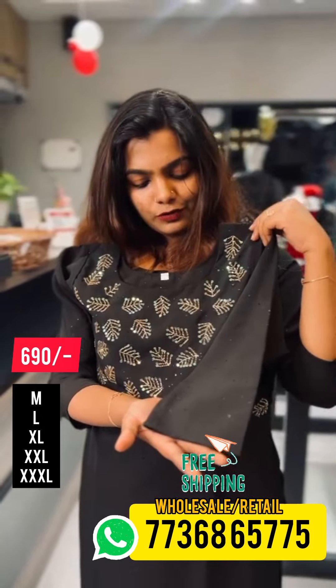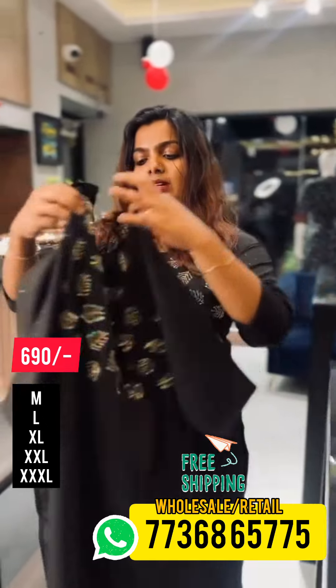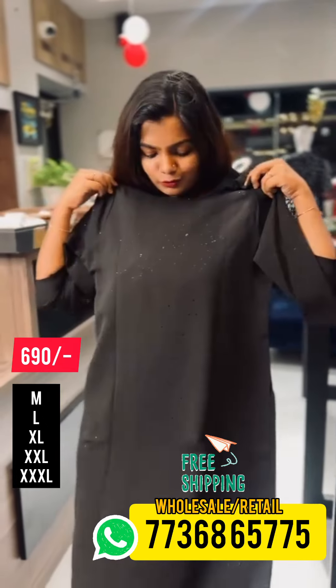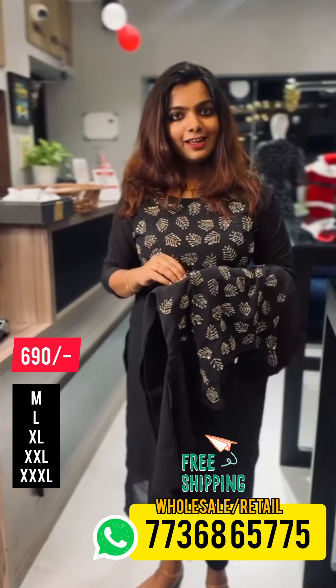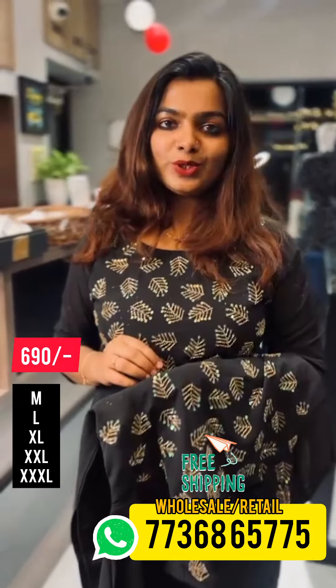Let's go back to the back view. This is the back view. This is the same size. Now this looks accurate as you can see on the IG — this is a little size with the 3XL cut.